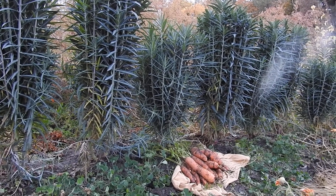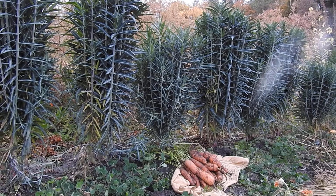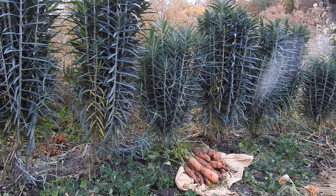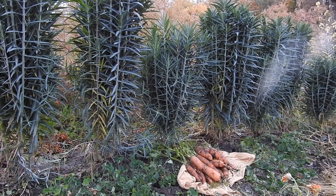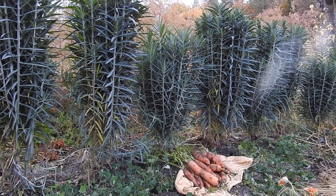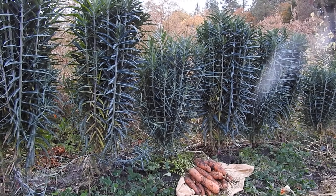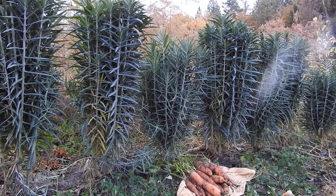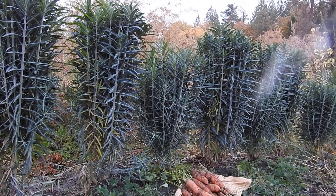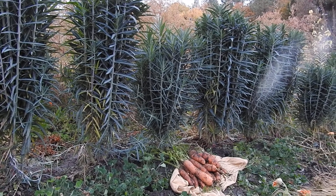They were grown right next to these Gopher Spurge in a place where last year you couldn't have even thought to grow a root crop — the gophers were so heavy in this area. The plant also contains an acrid latex inside, and that's probably why it works so well against gophers: they get up to the roots, it burns their little eyes, and they go away. Humans don't want to ingest this plant — that's certainly my warning.